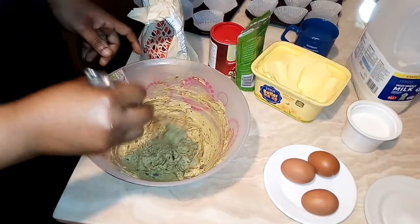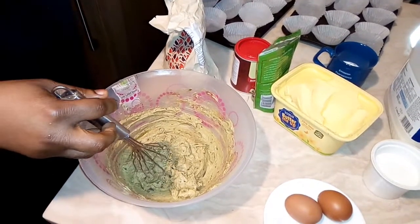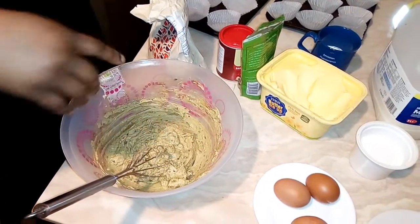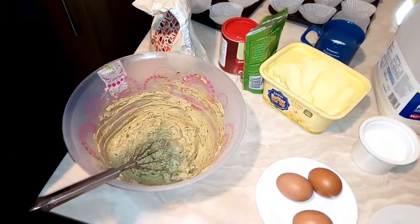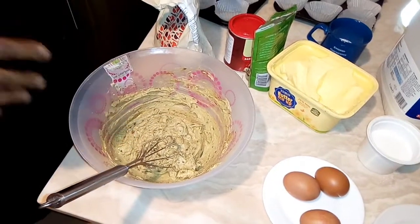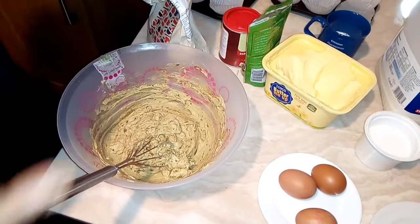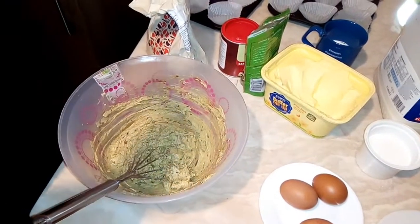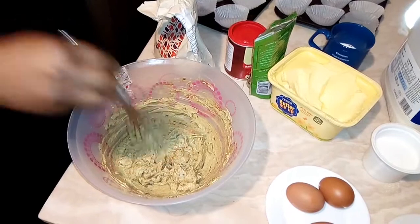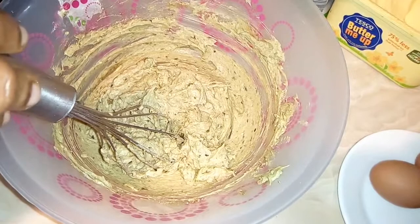Welcome back to my channel! Today we are doing avocado cake. I made avocado hoy, and part of the avocado that I want to use for the whole avocado hoy — I took some out. I was going to use it for my face mask and add one or two items with it, but I changed my mind and decided to use it as a cake.